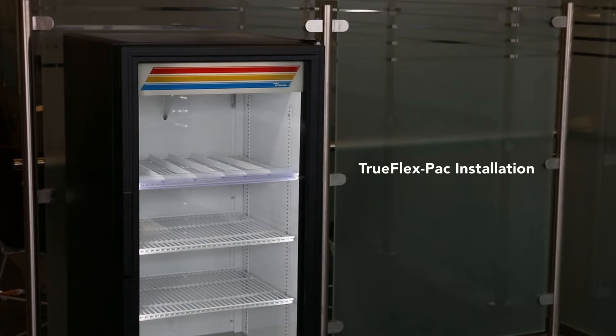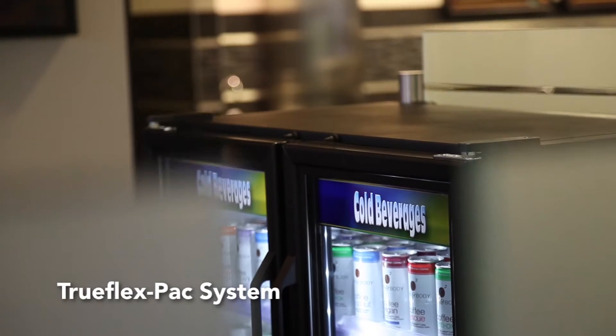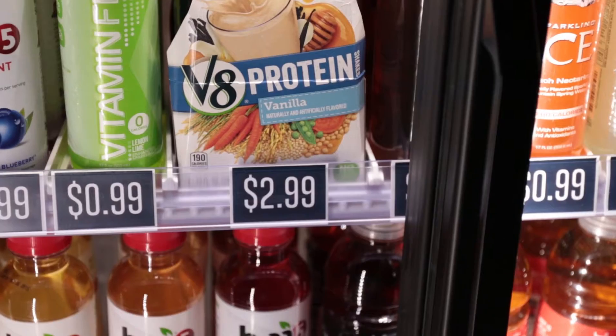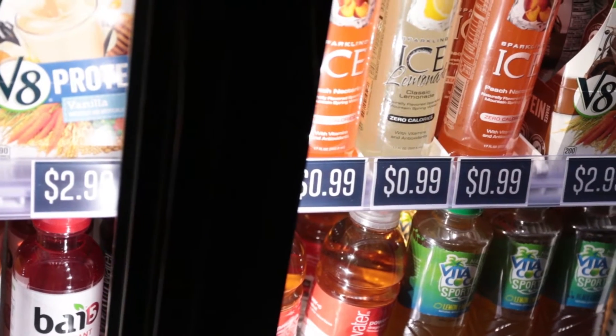In this video we will demonstrate the proper way to install a TruFlex pack system in a glass door merchandiser. The TruFlex pack system is Tru's easy to install shelf organizer that accommodates any product size. The kit includes the appropriate number of divider bars as well as price strips for your glass door merchandiser.